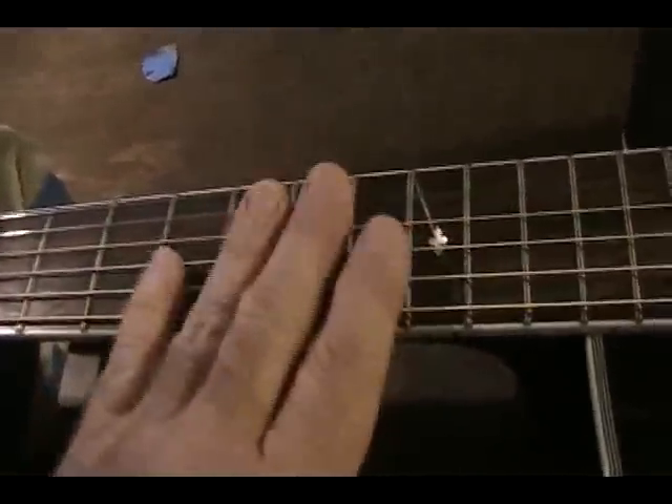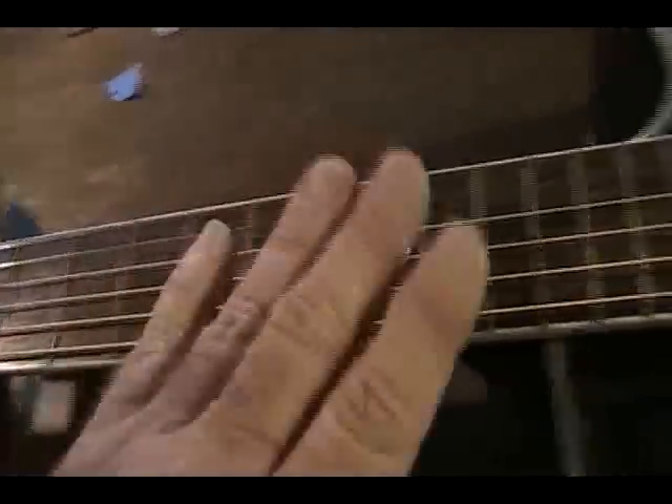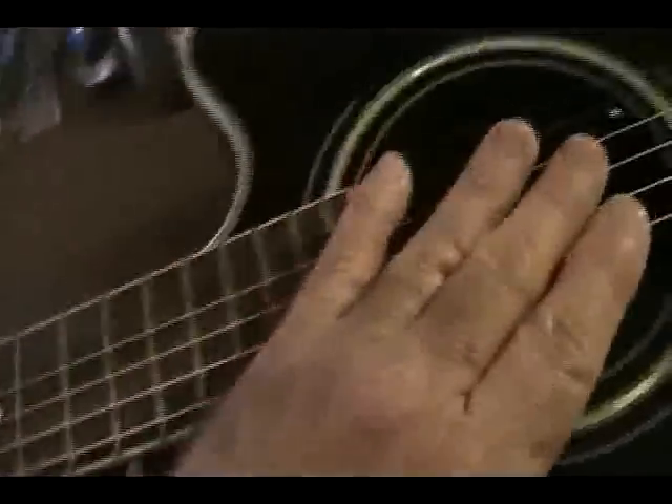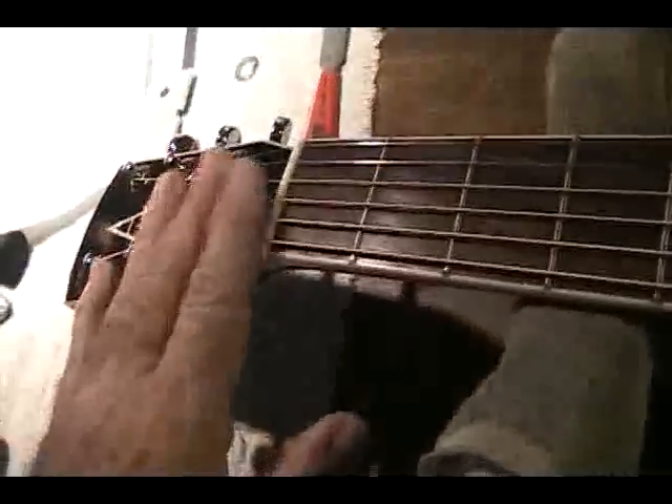I do that with my straight edge. When this is done right, when you've got the right amount of relief, then you can lower the action at the saddle and you can lower it at the nut. You lower down these two contact points, and they balance out so that the string will lay uniformly across the fingerboard.